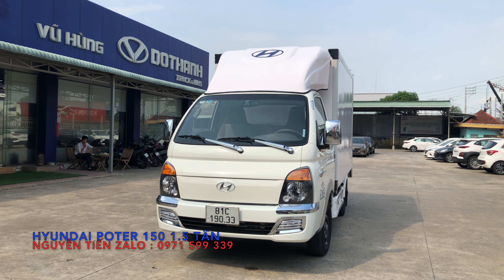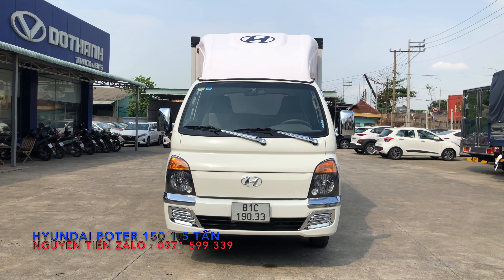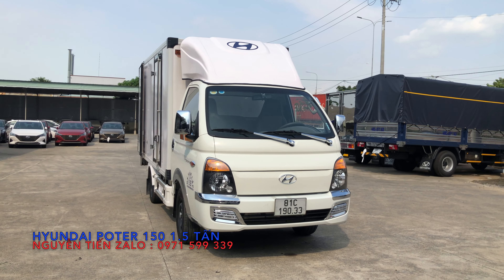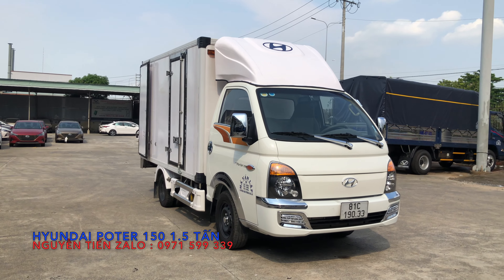Được Hyundai Thành Công nhập khẩu 100% linh kiện từ Hyundai Hàn Quốc về lắp ráp tại Việt Nam, với tải trọng của xe là 1,5 tấn, được đóng thùng kín bảo ôn, vách ngoài là bọc composite, bo là bằng nhôm.